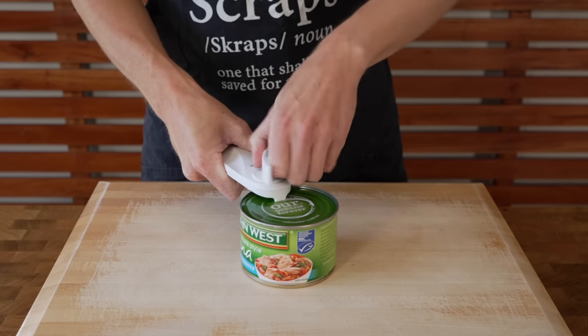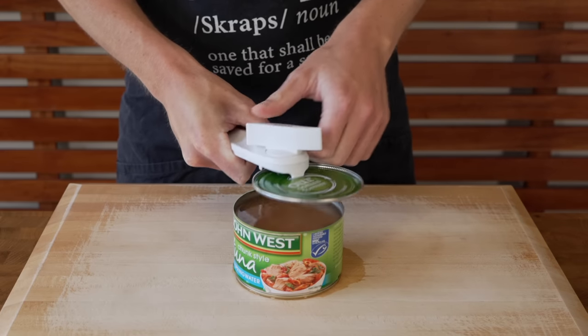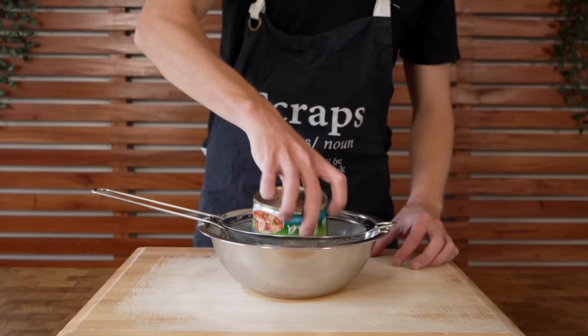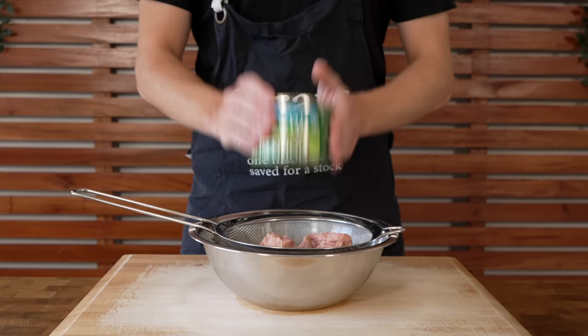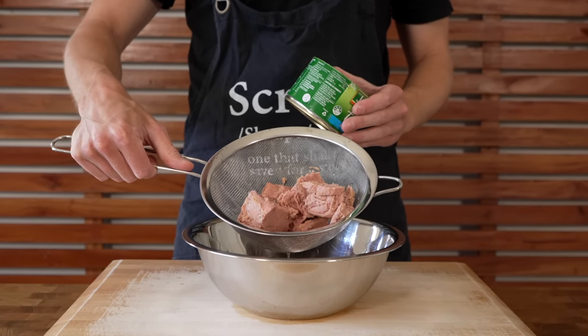Starting out, we're going to open up one can of tuna. This is tuna in spring water and it weighs 425 grams — just be careful of that lid, it can be quite sharp. Pour it through a sieve over a bowl to catch the liquid, then discard the liquid as it's no longer needed. Allow the tuna to drain while we do everything else, and you can crumble it up which will make it easier later in the recipe.